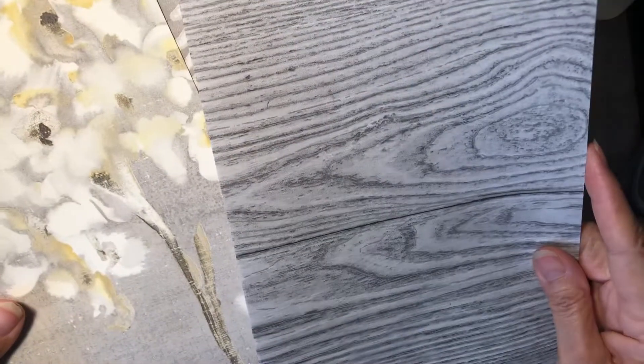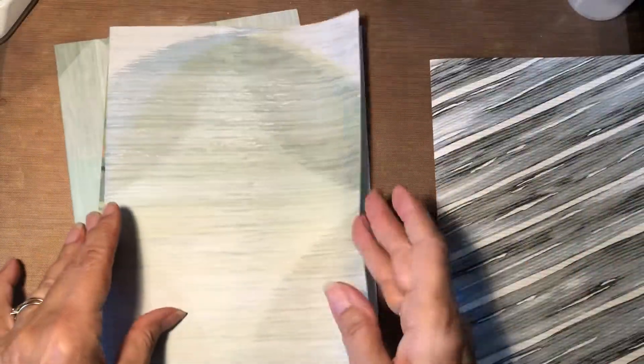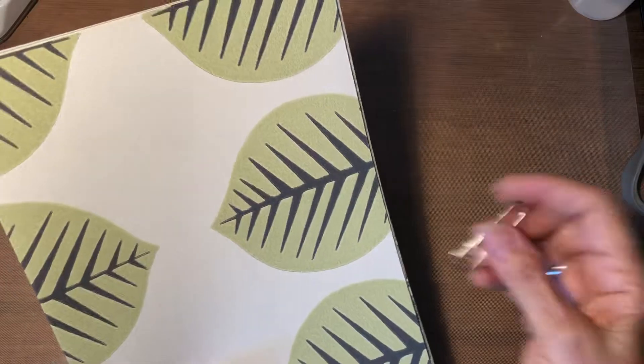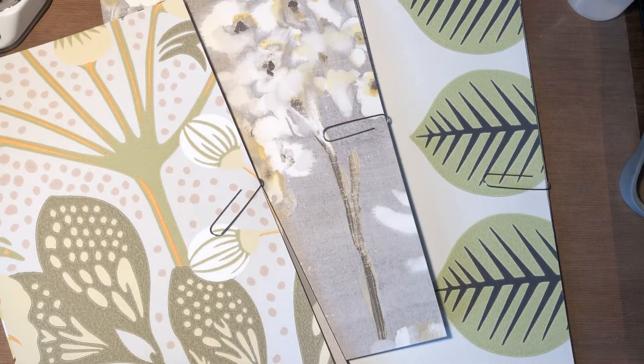Okay, this is the last one out of this set. As always I like to curate them so they all work well together. Hope you like these — hope you'll check them out in the shop. I will talk to you tomorrow, happy crafting!